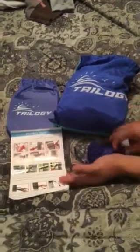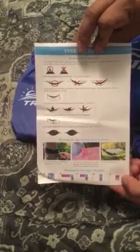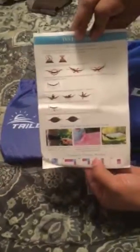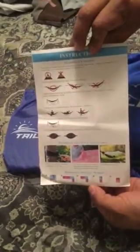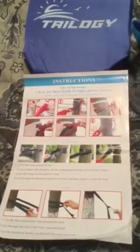Included are the instructions, and they are in full color. They give you every little piece of information you could possibly need — this is probably the best instructions I've ever seen with hammocks. It shows you exactly what to do: how to tie the knots, how to put the straps on.